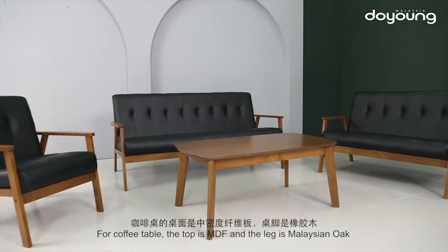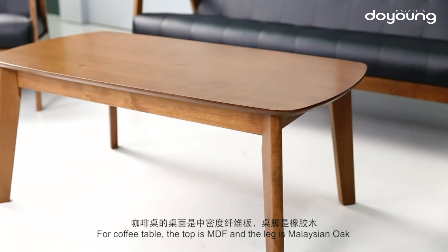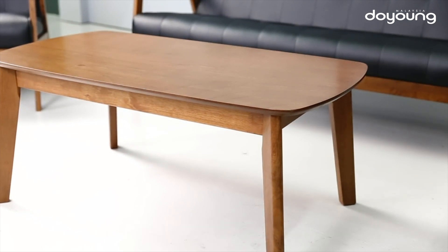For the coffee table, the top is MDF and the legs are Malaysian oak. The length of the 3-seater is 1.7 meters.